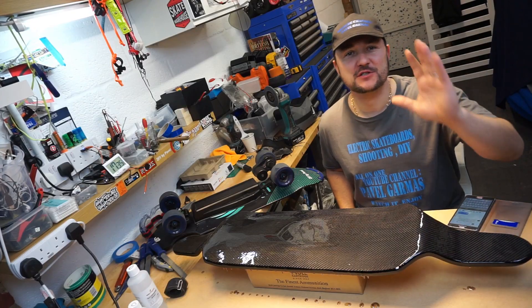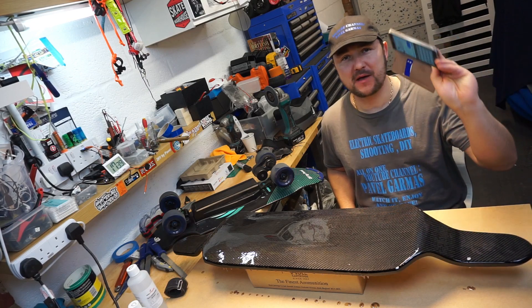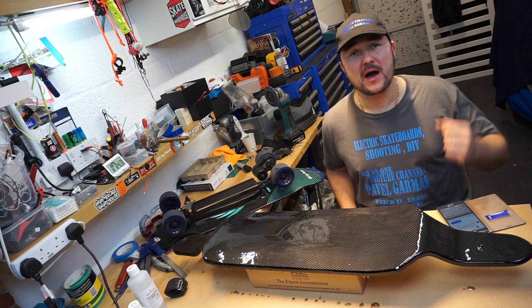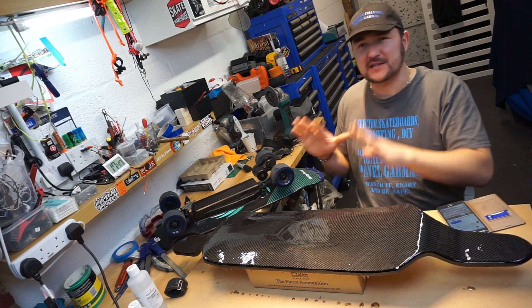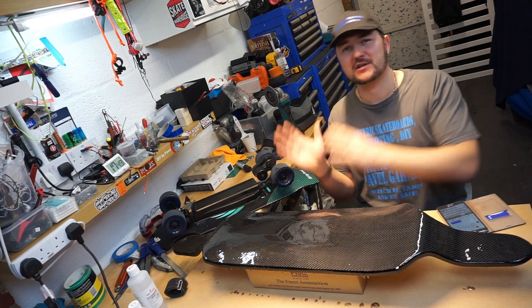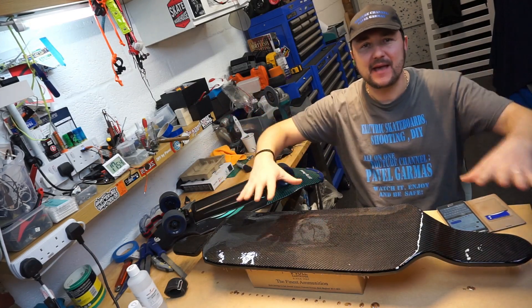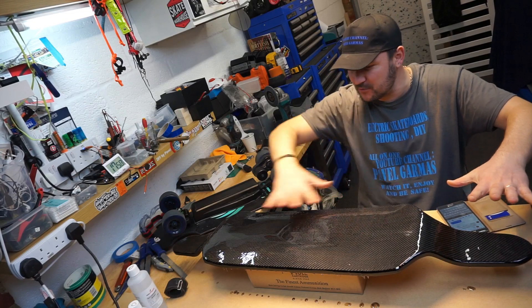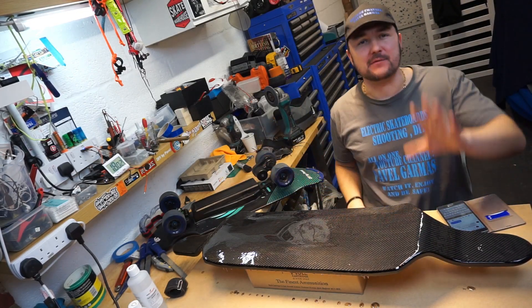Hey guys, hello — this is an emergency video. I just got a Facebook Messenger text from one of my subscribers asking a question, and I love it because I'm always around my shop — it's right next to my house. I'm working on this beautiful carbon fiber custom-made deck at the moment and she's almost there, just another coat. She's beautiful like candy.